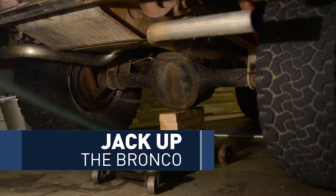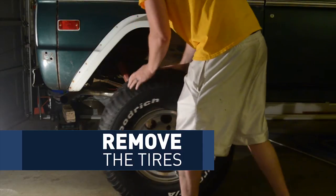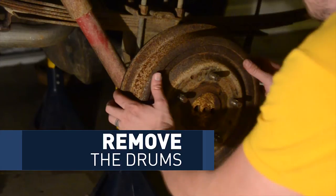First things first, jack your Bronco up and take the wheels off. Then you just want to take your drums off. Mine came off pretty easily, but I have worked on a couple where I literally had to take a sledgehammer to them and destroy them because they were rusted to the hub or axle. If you are hitting them with a sledgehammer, definitely don't hit the stud — if you bend or damage the threads, your wheel nut won't go back on.